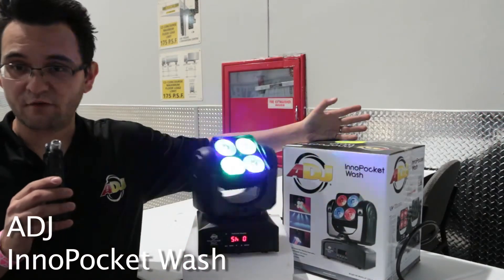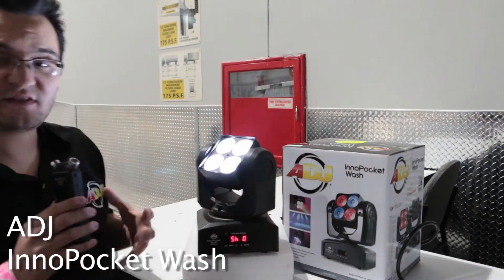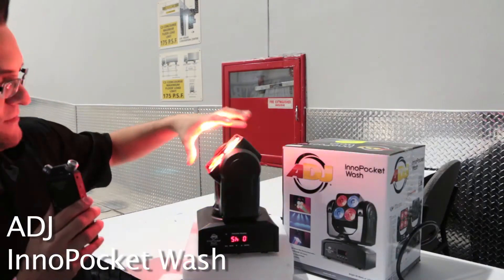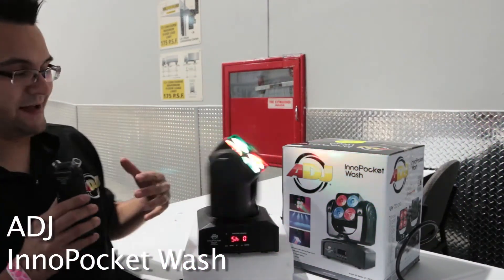This is based on the ever popular Inno Pocket series such as the Inno Pocket Spot, Inno Pocket Scan, and Inno Pocket Roll. The Inno Pocket Wash looks just like the Inno Pocket Scan, but instead of traditional gobos on a moving head, this moving head has four 10-watt 4-in-1 RGBW LEDs.